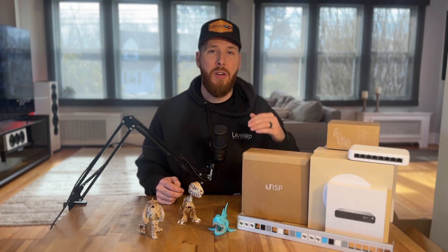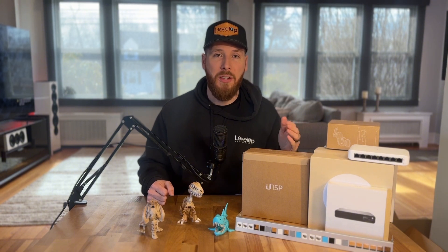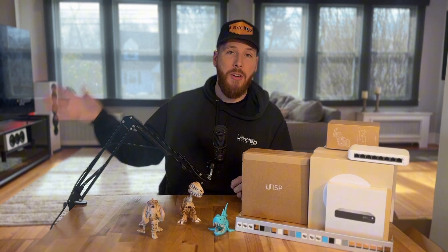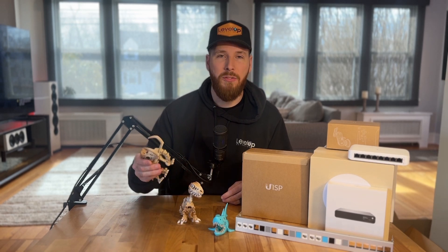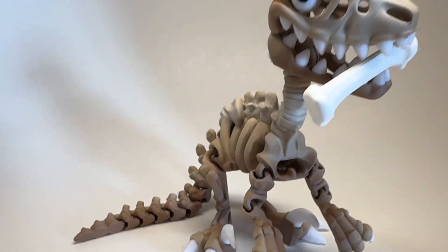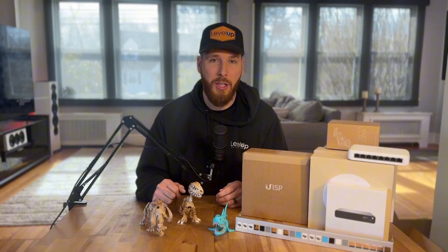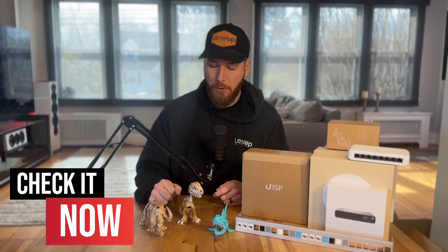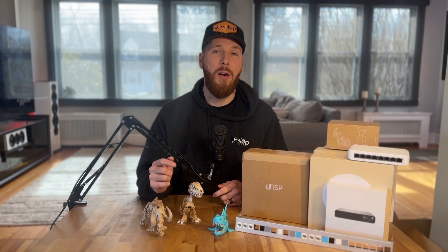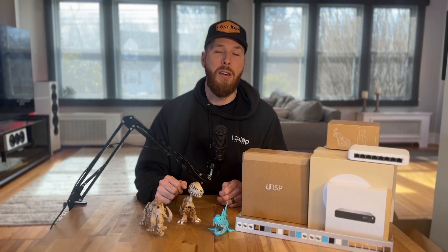Quick self-serving ad: we make all sorts of different Ubiquiti accessories on our 3D printers — patch panel blanks that come in multiple different colors. On the other side, not attached to technology, we also make all sorts of fun fidgeting desk toys and sensory toys. Check out the link in our description for any of our 3D printed products. Anyone who comes from our YouTube page, Teaching Technology, gets 10% off — use the code 'teaching technology' on our site and you'll get 10% off any of your orders.